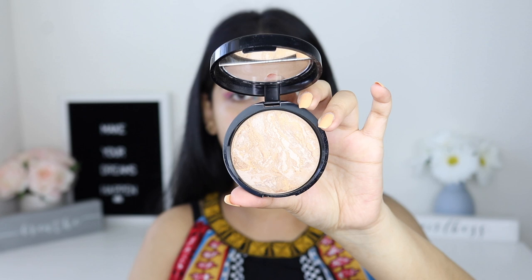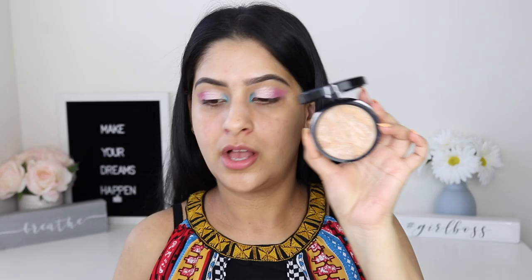This is the outer packaging, and this is the actual packaging — it's a baked formula, and this is how the product looks inside. They say to use a dense brush to apply. Right now I have my moisturizer on, and for primer I used my Bobby Brown Vitamin E Enriched Face Base. My skin is prepped and moisturized, and I have normal to dry skin.